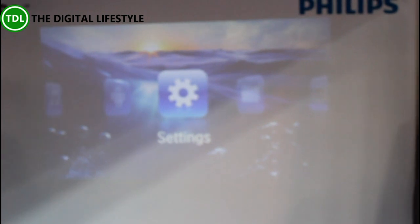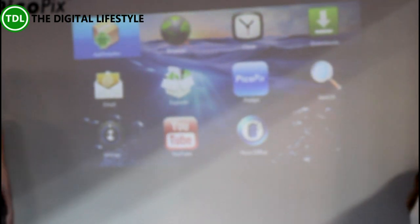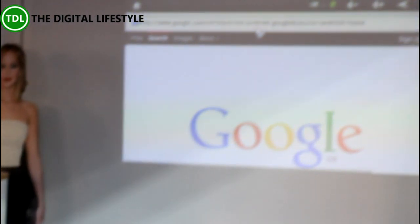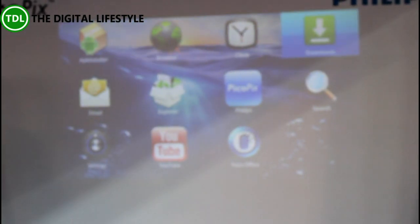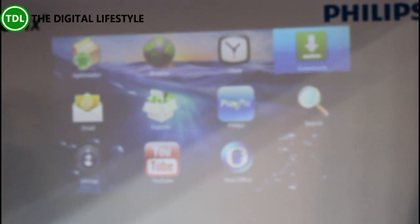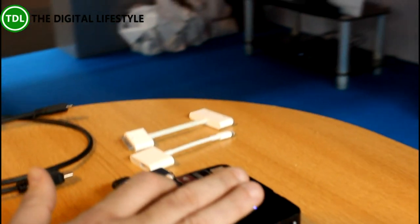It's got the full Android software built in — Android 2.3, which is the most stable for this type of device. You've got your app installer, you've got a browser, so if you had internet you could go onto the internet and Google things. We also have a PicoPix app which allows you to turn your mobile phone into a remote control. And then obviously you've got shortcuts into YouTube.